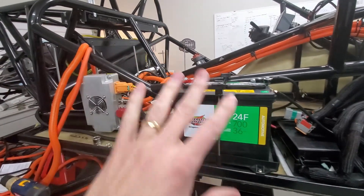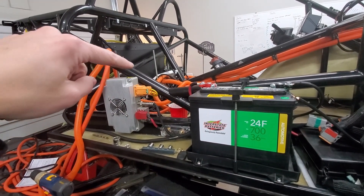Now that this is all wrapped up, we'll go back and look at the high voltage side.